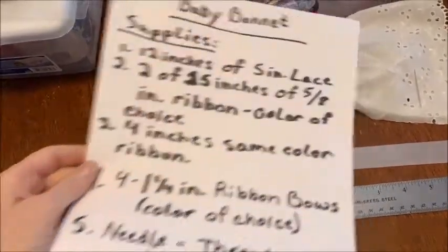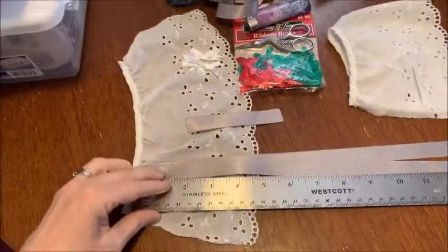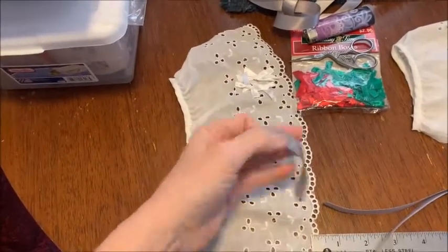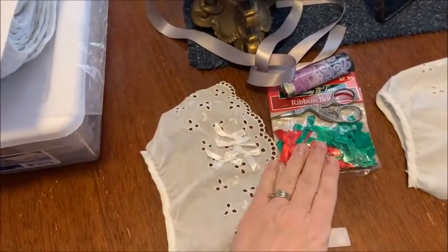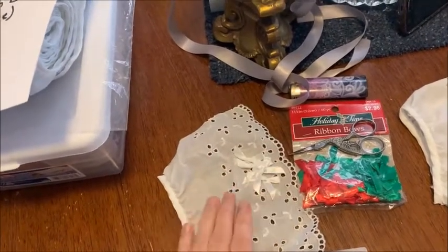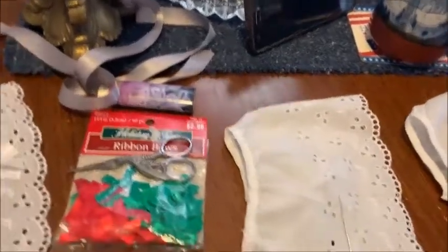Let me move this out of the way. Here are the supplies I have. I've got a ruler here. I measured 15 inches of two pieces of ribbon, four inches of this for the backside, and I got four little pre-bought bows, a little pair of scissors, and here's my lighter. These bows will go on the edge.